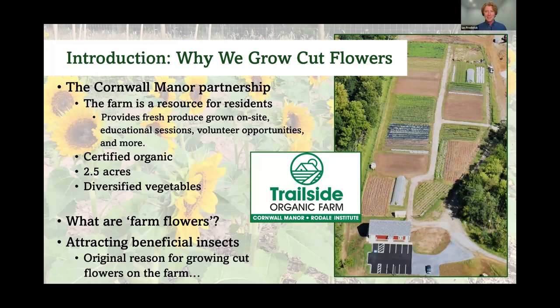Farm flowers are typically easier to grow and on the less formal side — flowers you'd expect to see on a farm. They're not usually roses or lilies like you'd see at a florist; they're more like zinnias, sunflowers, and other fillers. During our first growing season, we mostly grew flowers as a way to increase biodiversity on the farm, which aligns with what Rodale talks about regarding biodiversity and regenerative agriculture.